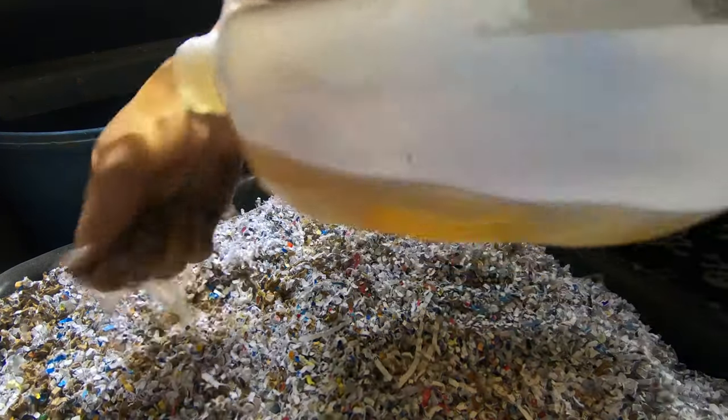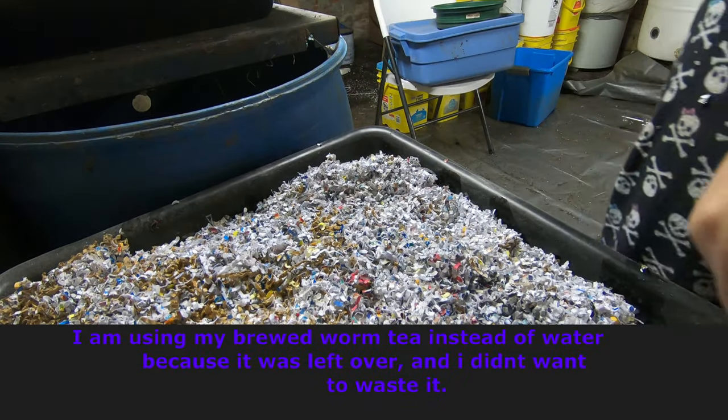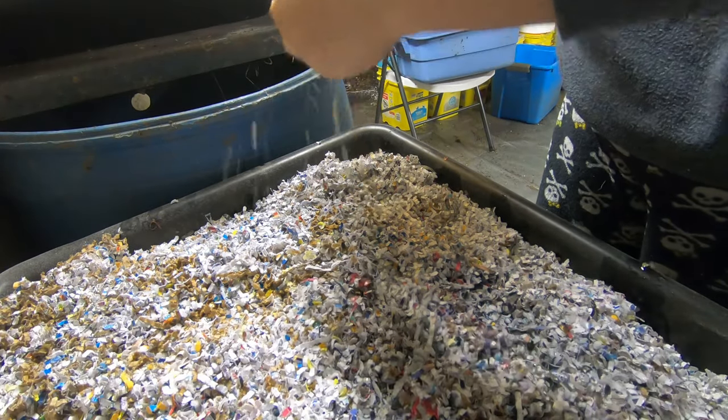I'm gonna give it a little bit of warm tea that I've been brewing that's left over, to make sure that the moisture is all evened out, because that stuff has been sifted, resifted, and has definitely dried out some.